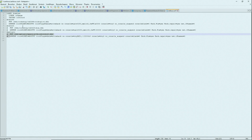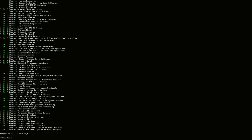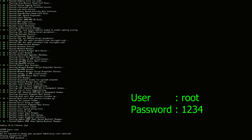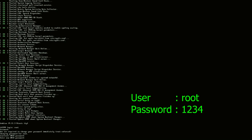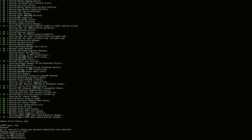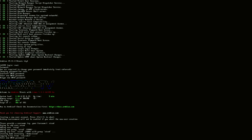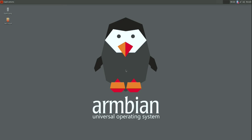Now you can boot. The first boot will take a long time — just wait until it boots. After a few minutes you will be greeted with a setup window. The username is root and the password is 1234. Then enter 1234 again, then create a new password twice, continue creating your account, and you can log in to the desktop.